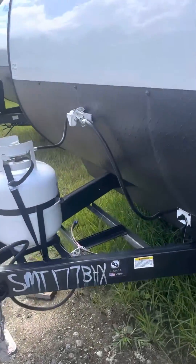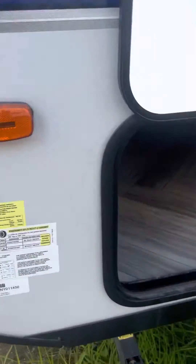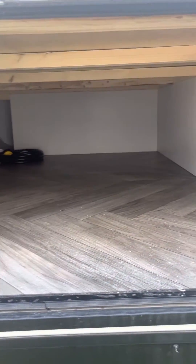Single propane tank here, and the battery quick disconnect down there. Relatively ample pass-through space — it's not a full pass-through, but it's very wide and goes almost all the way through.